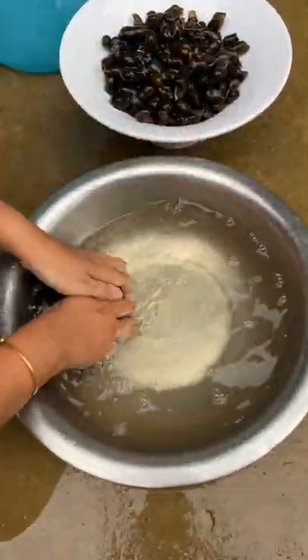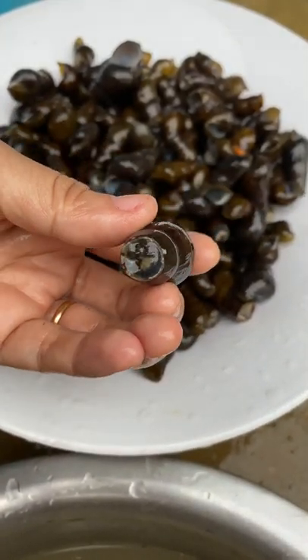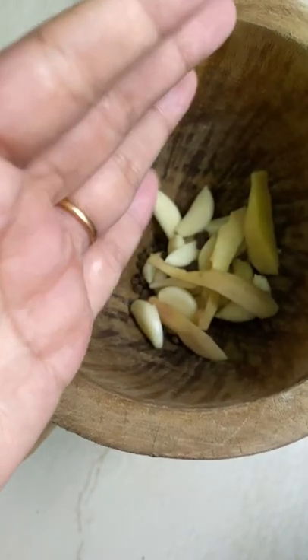Since the water is clean, we know that it is free from dirt, so I will start cooking now. To start with, I'll prepare the ingredients first. I'm making a paste of ginger, garlic, and black pepper.